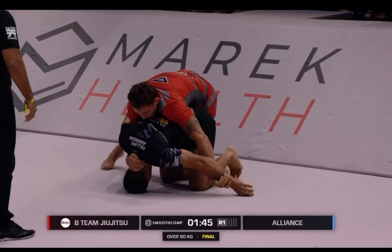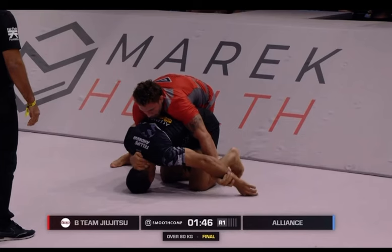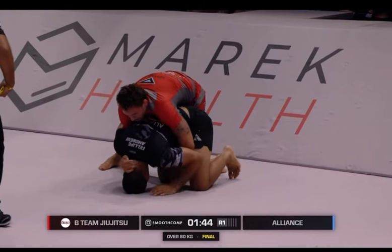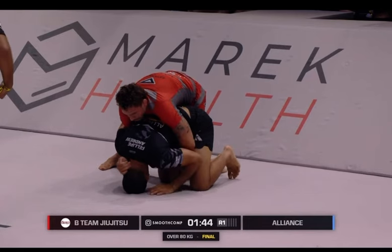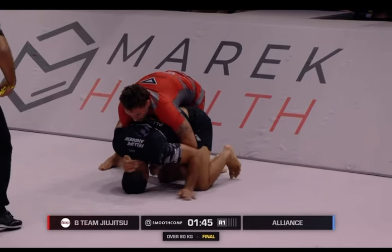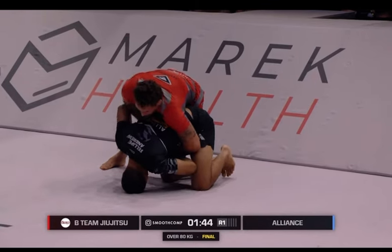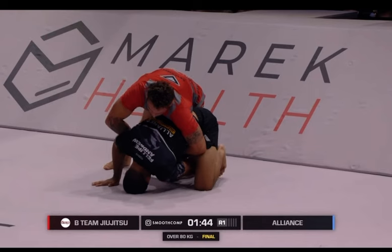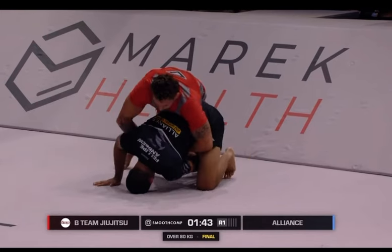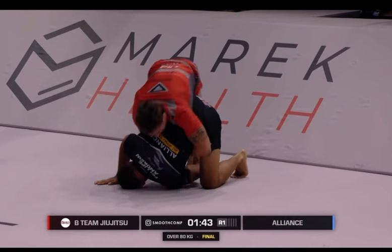Pay attention to what Nicky does with his right leg. He's inching forward, bringing the body forward. And I think at this point Felipe makes a mistake where he tries to enter the legs. You can see Felipe's left arm goes underneath to try to grab Nicky's leg, and this is where he makes a mistake — Nicky Rod capitalizes on it and sees this as an opportunity to take the back.